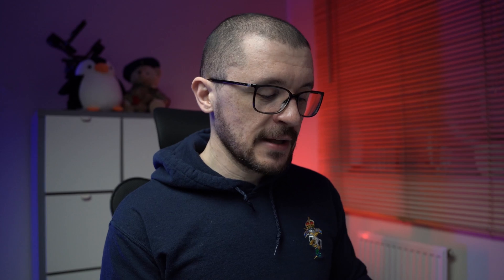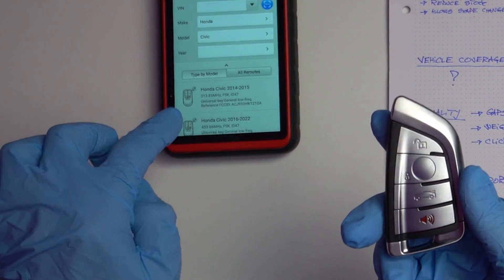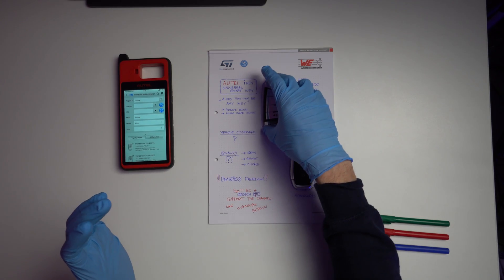As a test, I programmed this key to be for a Honda Civic, and in theory I should be able to code it to the vehicle. In terms of vehicle coverage, these keys work very well with Hondas, Nissans, Hyundais, Kias, Lexus, and Japanese cars in general. They will not work as easily with German cars — and that was a particular use scenario I identified.